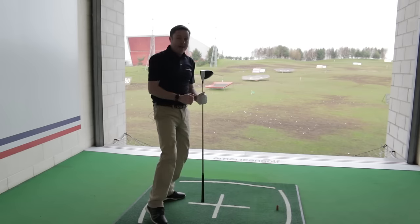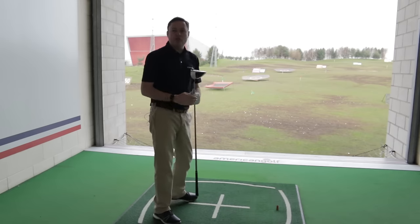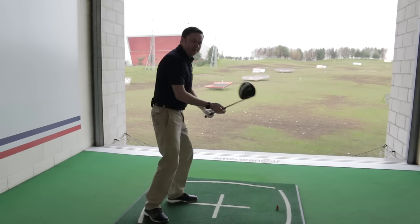That's a pretty decent result. I could really feel my arms staying on my chest and the club moving down into a more neutral position, rather than everything pushing forward as I tried to gain more power.